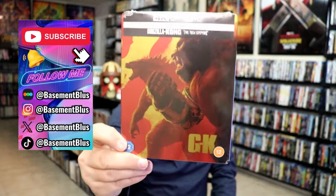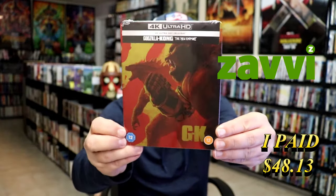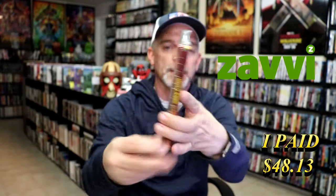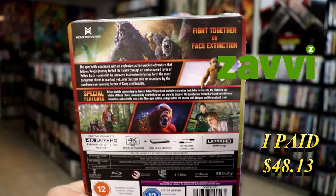Today I wanted to take time to do an unwrapping of two of the UK Steelbooks for Godzilla X-Kong: The New Empire. So these are the 4K Steelbooks from the UK. We have this edition here, and here's the back for it. If you'd like to read up on it, check out the special features.